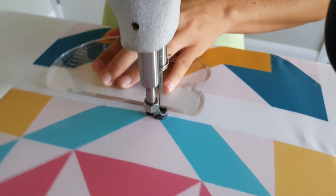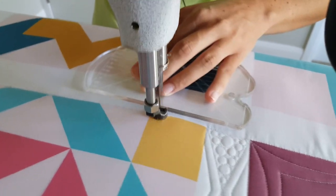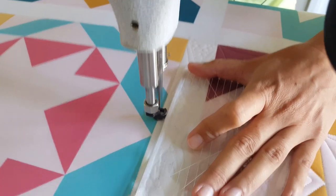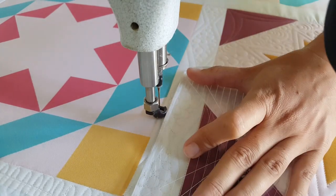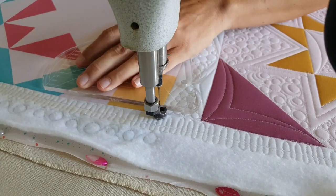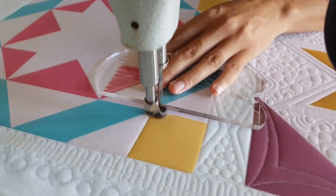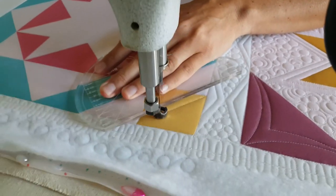I'll start out by stitching in the ditch all the way around the outside of my quilt block. Once I have stitched in the ditch all the way around the outside, now it's time to start stitching on the block. I love the look of stitching in the ditch, so it's something that you're going to see me do quite often.